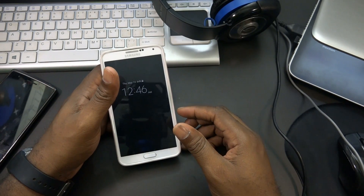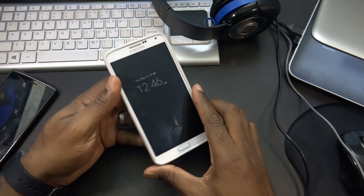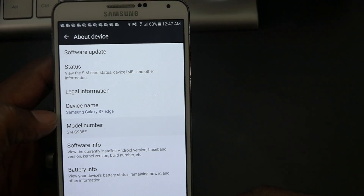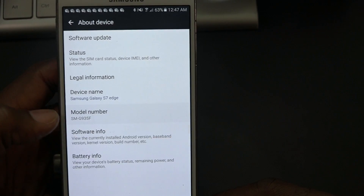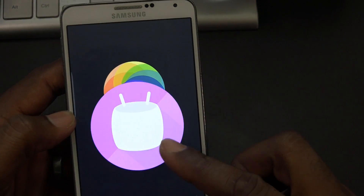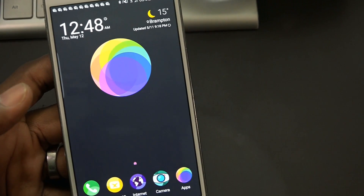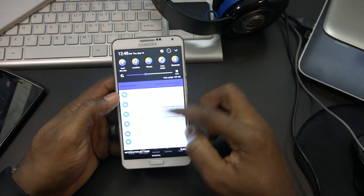Hey guys, it's Homeboy Picasso, thanks for joining in. Today we are looking at an awesome ROM for the Note 3. We have screen always on, and under device name it shows Samsung Galaxy S7 Edge with the model number. Going to software info, we are on Android 6.0.1 Marshmallow on the Galaxy Note 3. This is the Dark Wolf custom ROM for the Note 3.